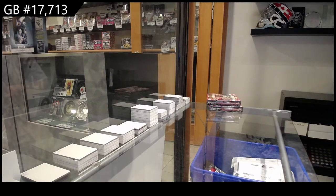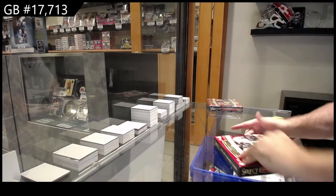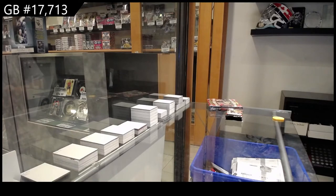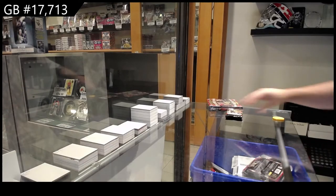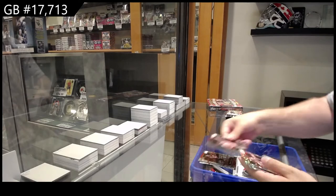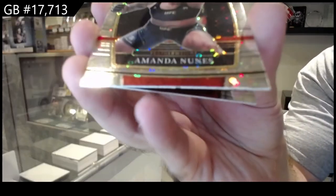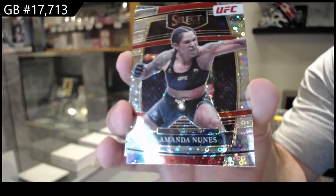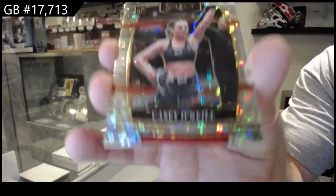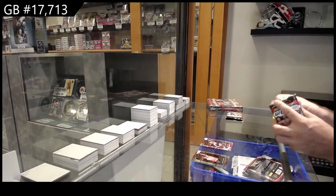Seventeen thousand seven one three — there's no sticker in this one. We've got an H2 parallel of Amanda Nunez — absolute beautiful-looking cards, by the way — and a rookie of Casey O'Neil, H2. Casey O'Neil, I'm a massive fan of how those look.